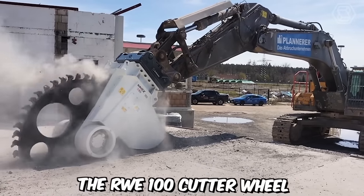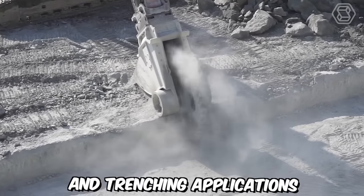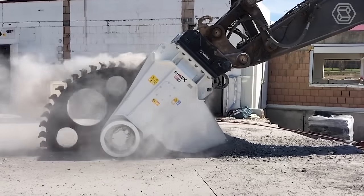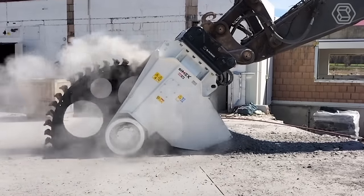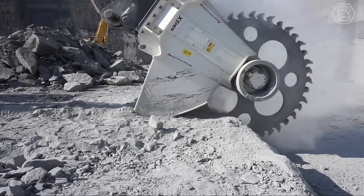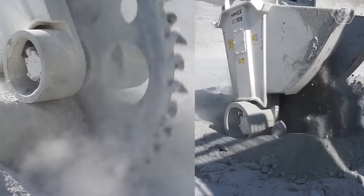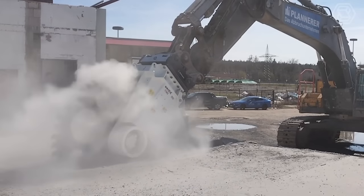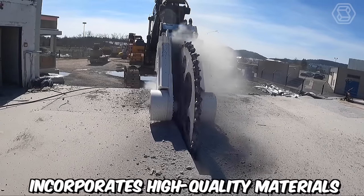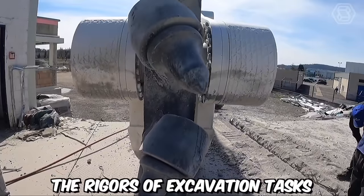The RWE 100 Cutter Wheel is a powerful and efficient cutting tool designed for various excavation and trenching applications. It offers exceptional performance, durability, and versatility in the field of construction and underground utility work. The RWE 100 Cutter Wheel is specifically designed to be mounted on excavation machinery, such as excavators or backhoes. It features a robust and durable construction, ensuring reliable operation even in demanding conditions. The Cutter Wheel's design incorporates high-quality materials and advanced engineering techniques, making it capable of withstanding the rigors of excavation tasks.